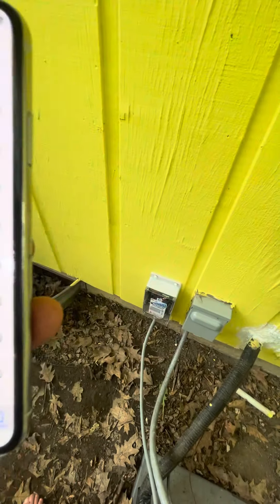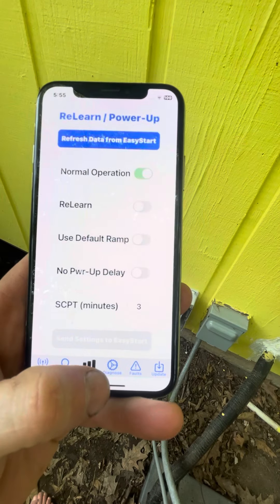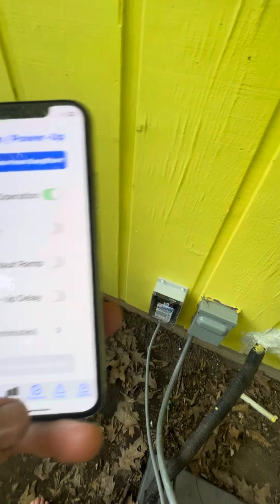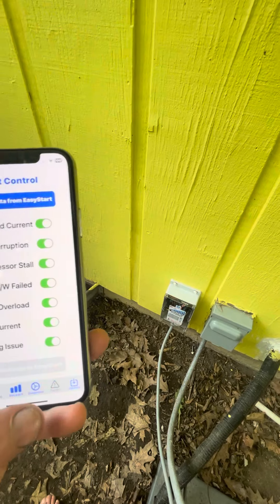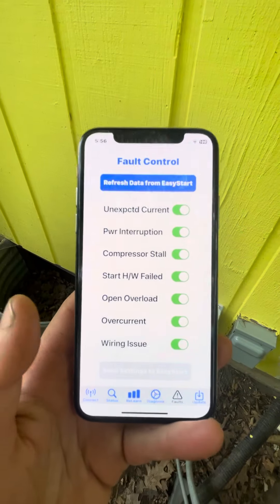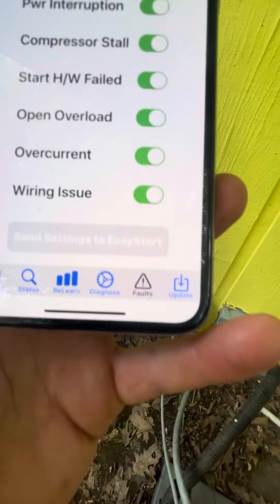This is really cool. You can do a ReLearn. What else can you do? Diagnosis. You can give your name and contact. Faults. Fault control. Not quite sure what this does yet, but it's running — there's also an update button.